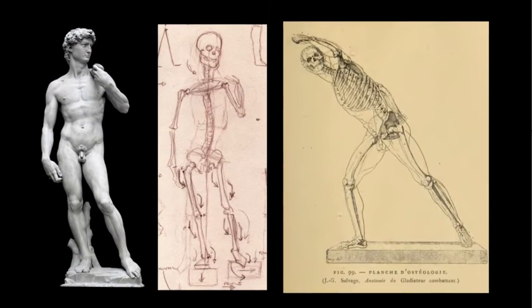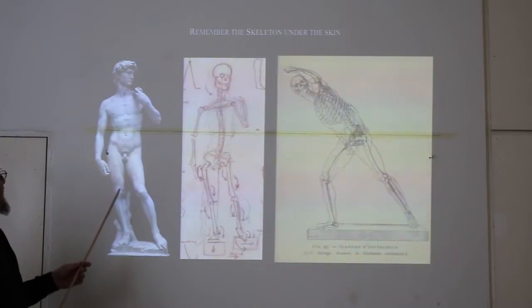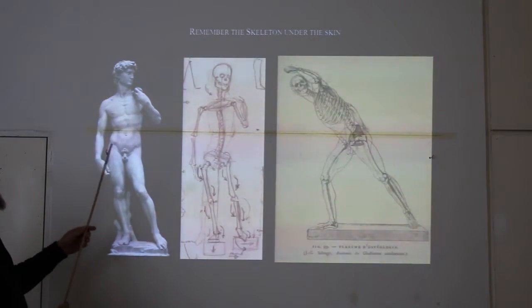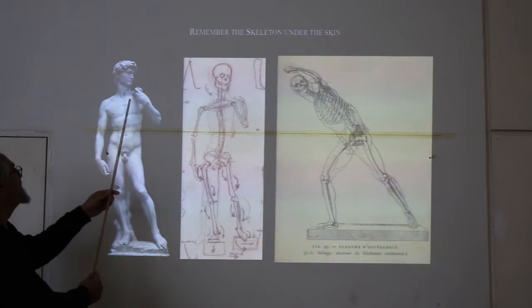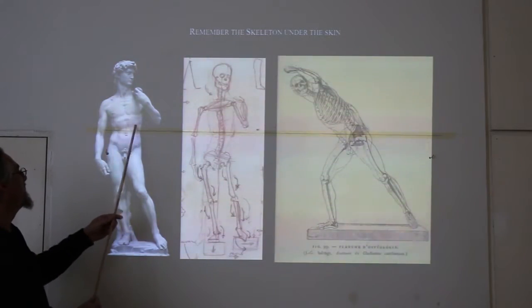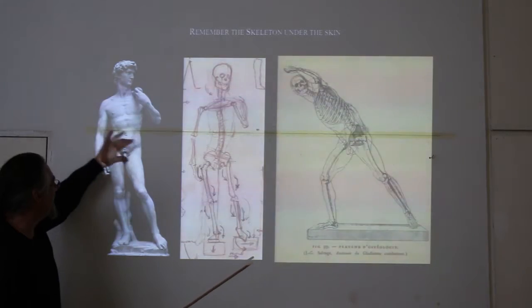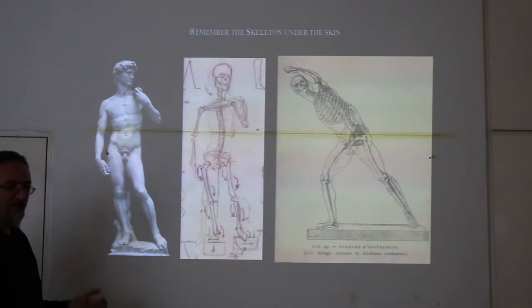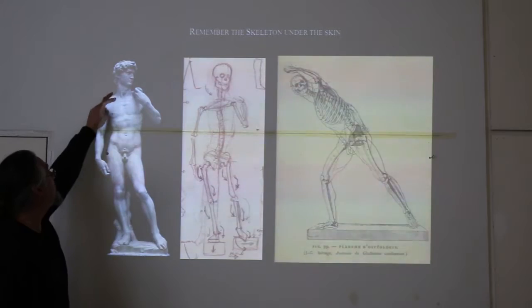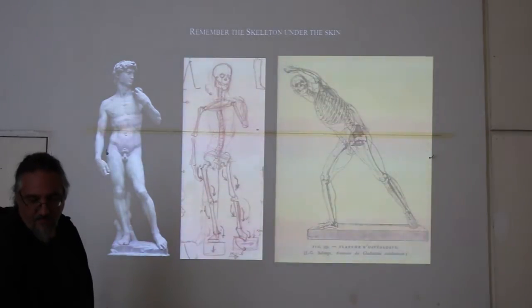Don't forget about the skeleton — there's a skeleton underlying all that flesh and muscle, and that's what gives us bulges in certain places. Especially the structure of the pelvis and the structure of the ribcage. Be aware that the ribcage is one fairly solid, voluminous mass — and the pelvis is another fairly solid, voluminous mass. The bones are buried too deeply to sense in most places, although they do come through in certain spots. Watch for those places.